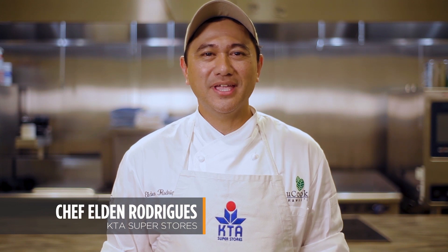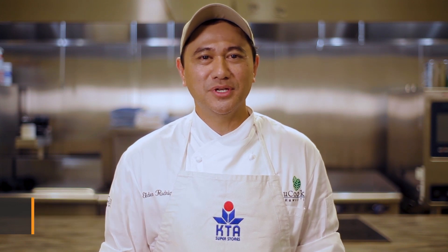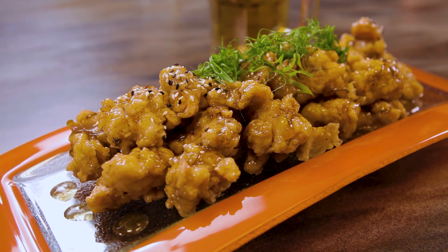Hello and welcome to KTA Quick and Easy Recipes. I'm Chef Eldon Rodriguez and today we are making Ka'u Orange Chicken.